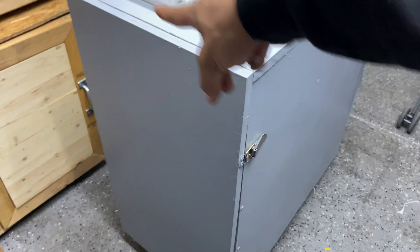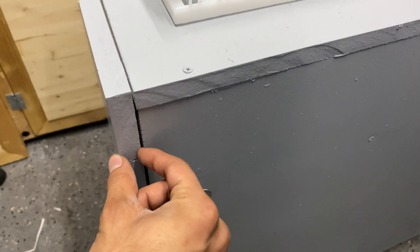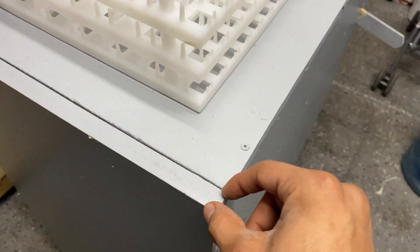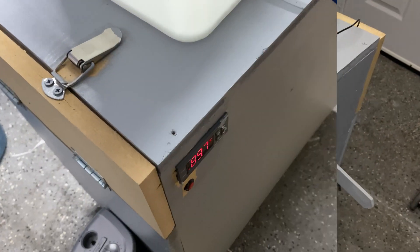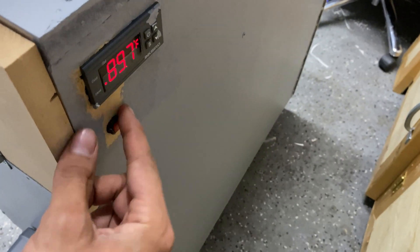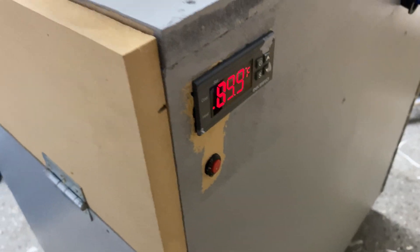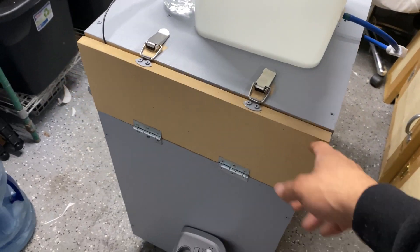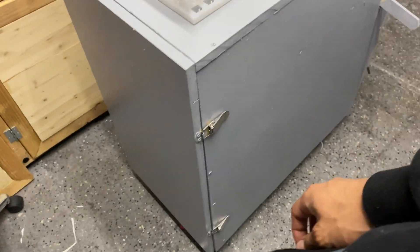The front door is 31 and a half inches tall and 17 and a half inches wide. Those numbers are based on three-quarter inch MDF — if you use a different thickness, your measurements will differ. It's actually because of the three-quarter inch MDF that I had trouble making holes for the buttons and switches, but this just goes to show I literally made this with only a circular saw and a drill.